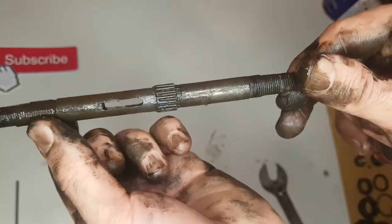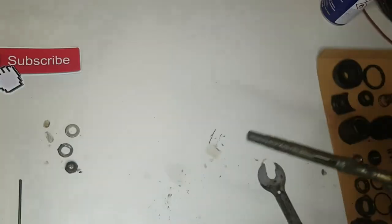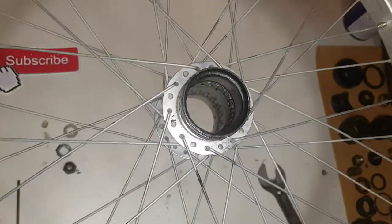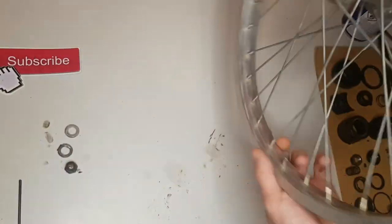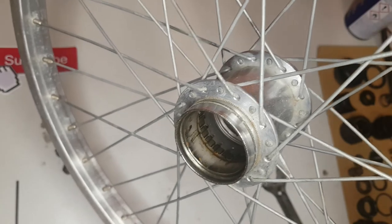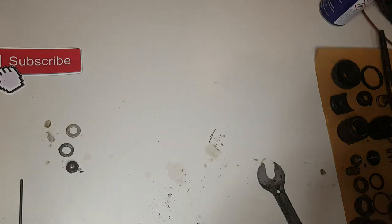And of course, the axle. This is the shell, and that's it — it is as easy as it looks. Sorry for my bad English, that is not my first language. Thank you for watching, and if you like it please subscribe.